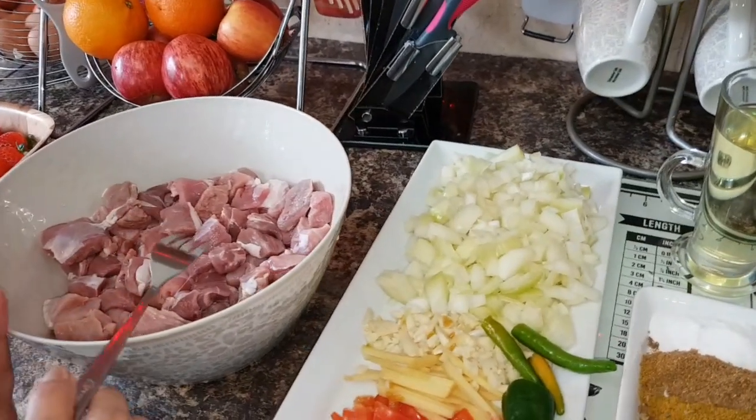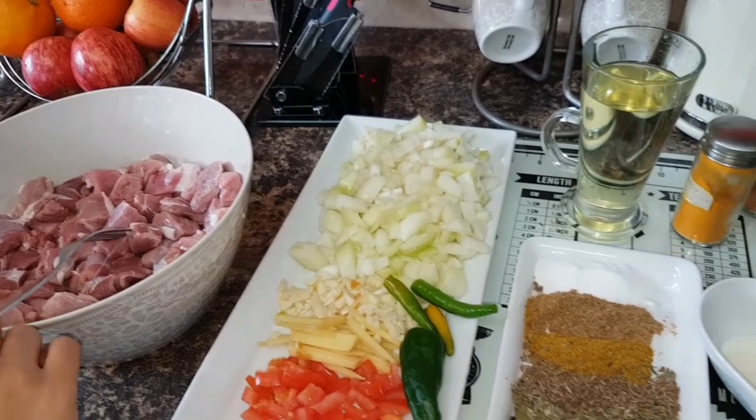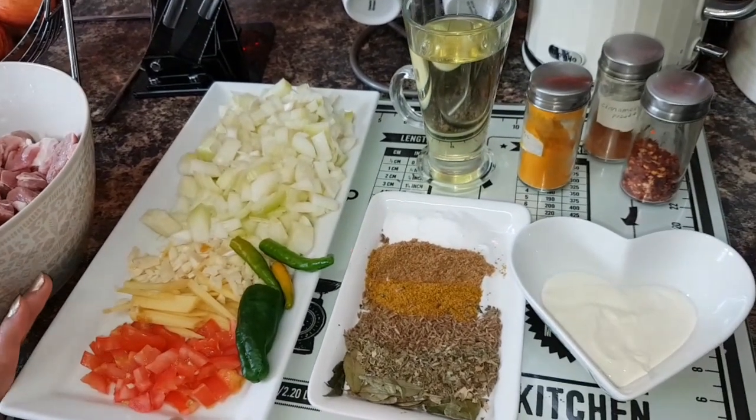This is a boneless lamb, about 1 kg. Let me show you what ingredients I will need.